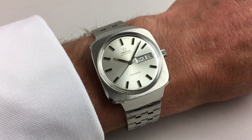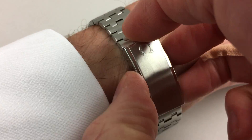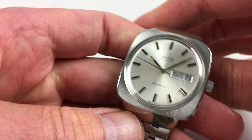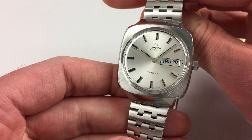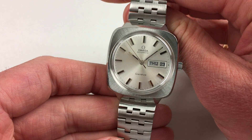This stainless steel Amiga Genève wristwatch was sold in 1977. The watch is fitted to its original Amiga stainless steel link bracelet. The watch has a silvered satin finish dial with applied baton indexes which have black inserts to their centres.